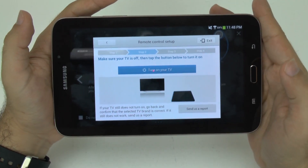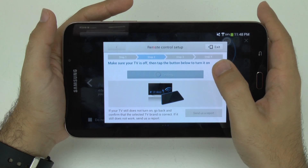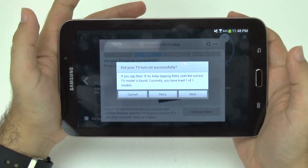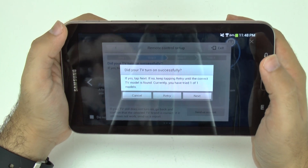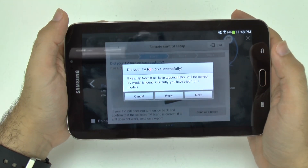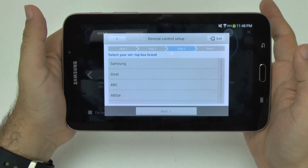Then you hit next and point this at your TV. Hit the turn-on button right here, and if it works, you hit next. If it doesn't, you hit retry until the correct model of your TV is found. I know mine is a newer Samsung, so I know it's the right one. I'm going to hit next — this would then turn on my TV.